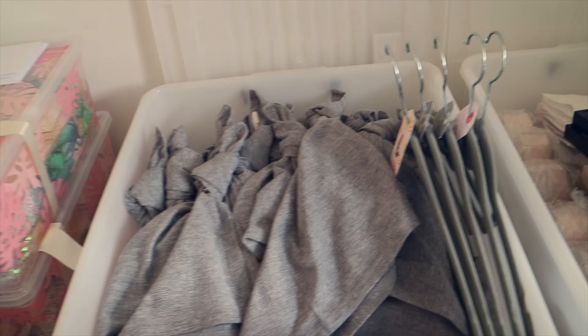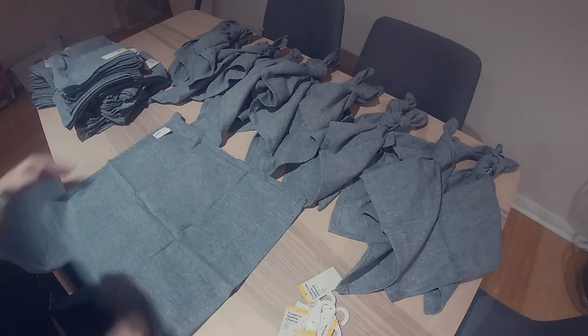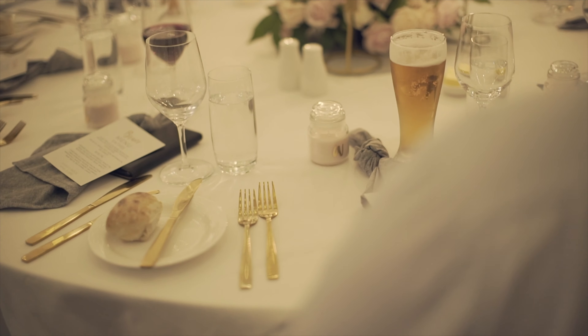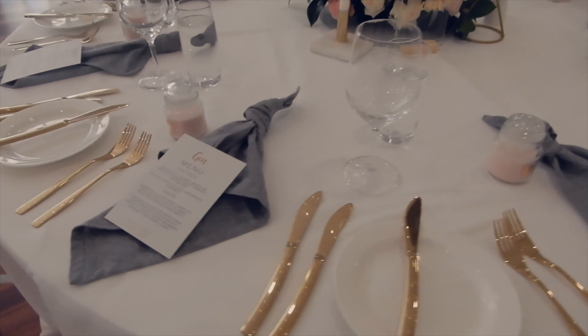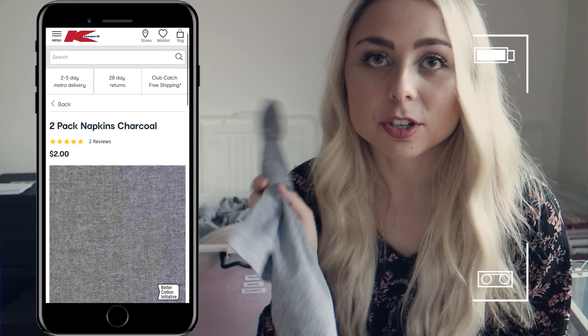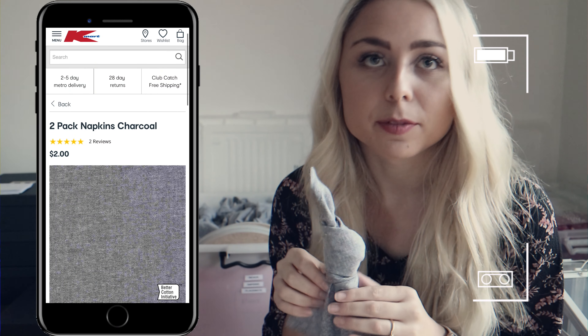I've already pre-folded the napkins the way that I like — just a chunky knot at the top. These napkins are also from Kmart. I didn't want to use the white catering napkins because I don't really like white on white on white, and our particular venue is all white anyway. I really wanted to change up the tables with a little bit of texture. These are a linen look, so they just make it look a little bit nicer and even more expensive, even though they were very cheap — like $2 for a pack, so about $1 each.